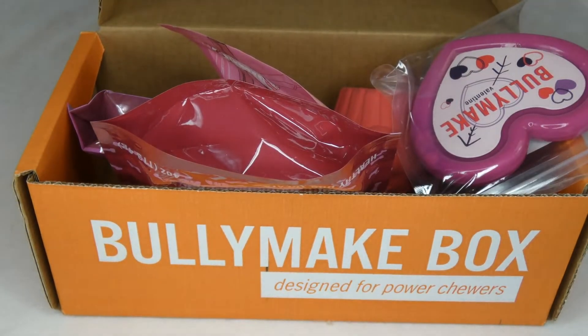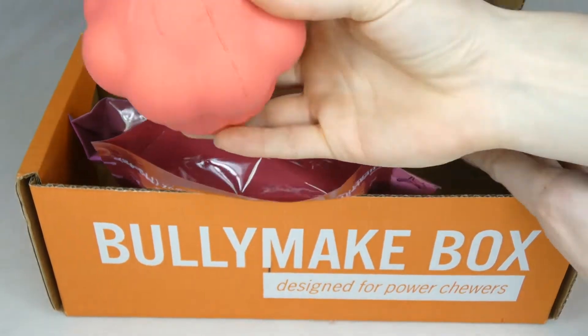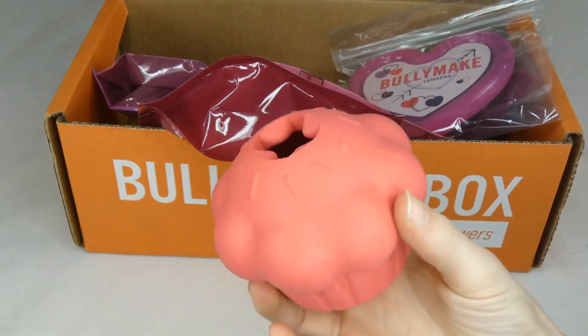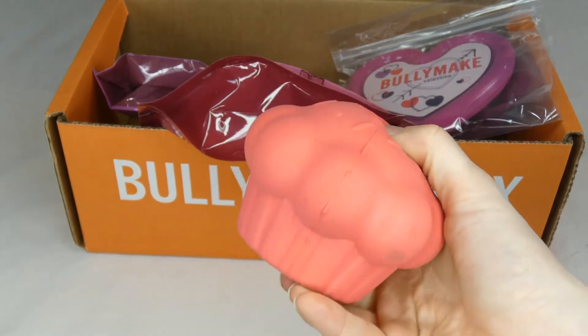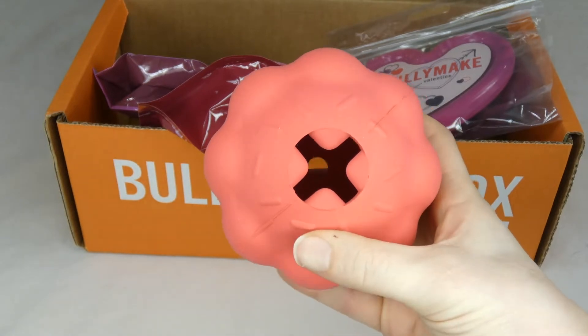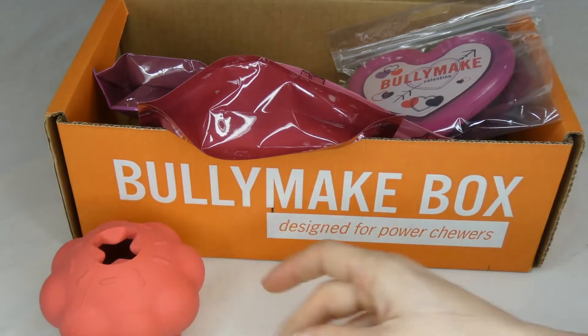This one's obviously Valentine themed — they all have a theme, which is pretty cute. I usually always get a hard rubber toy in my Bullymake box, and this month is no exception. These are similar to the rubber that Kong toys are made out of — very durable. They have a hole in them so you can stuff them with treats or peanut butter or something like that. Ours is a cupcake, which is pretty cute.